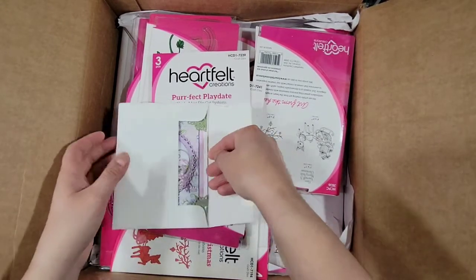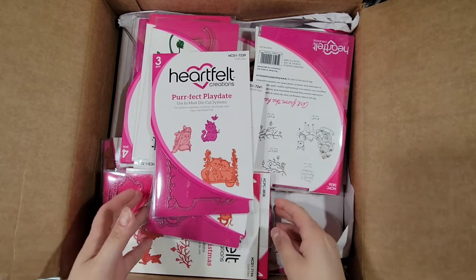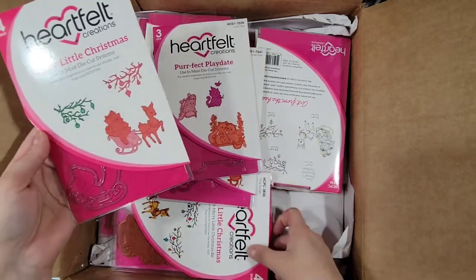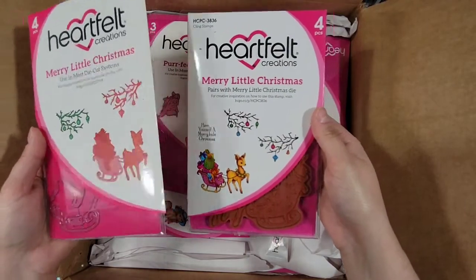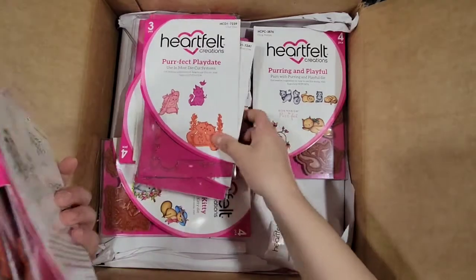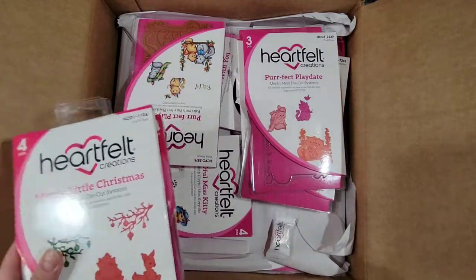Sorry, I'm trying to put it back. Okay, so I got this stamp and die set from Merry Little Christmas that I was missing. And I guess I got doubles on this one — so that's two. I think now I should have almost the entire collection.